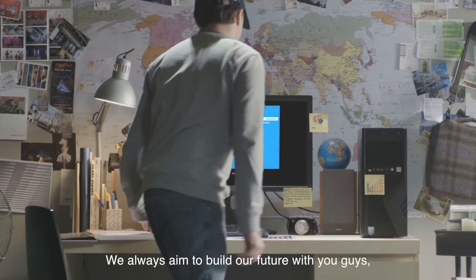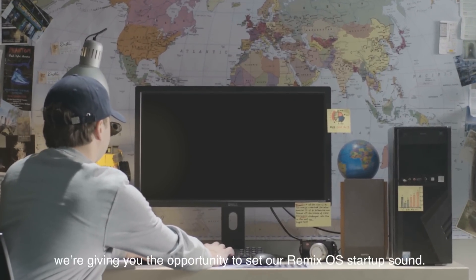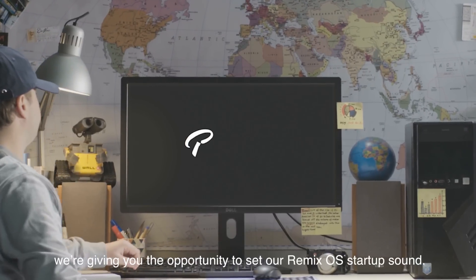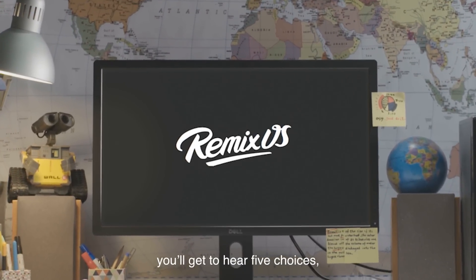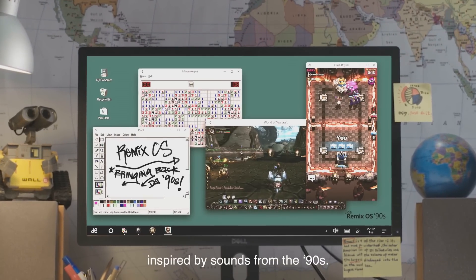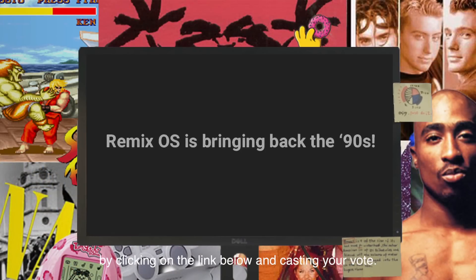Hey Remixers! We always aim to build our future with you guys and in this spirit we're giving you the opportunity to set our Remix OS startup sound. In this video you'll get to hear five choices inspired by sounds from the 90s. Listen carefully and vote for your favorite by clicking on the link below and casting your vote.